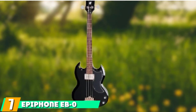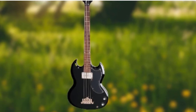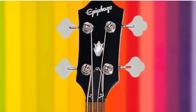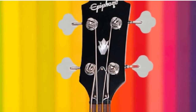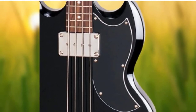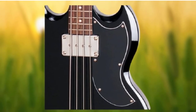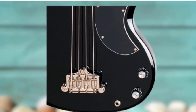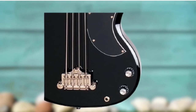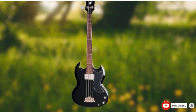Moving on to number 7, the Epiphone EB-0 Beginner Bass Guitar. The Epiphone EB-0 was the first electric bass ever produced by the company, and they must have got something right because it went on to become used by some of the biggest artists in the 1960s. The EB-0 is a slightly shorter scale than standard, allowing for faster playing and a more welcoming experience for beginner bass guitar players. When plugged in, the EB-0 is as rich and warm as you'd hope, although the neck pickup did make things start to sound a bit muddy when more volume or gain was employed. It's a small criticism though, and overall the Epiphone EB-0 is an easy recommendation thanks to its huge playability and cool vintage looks.